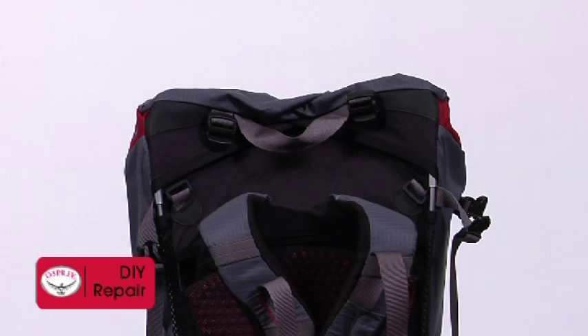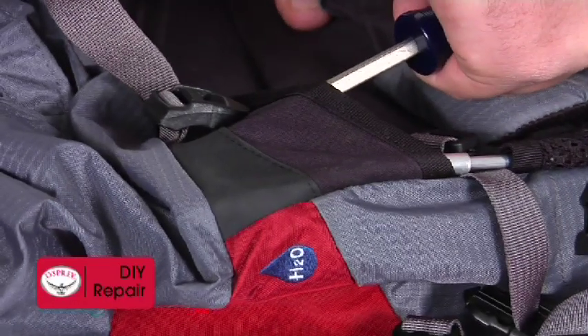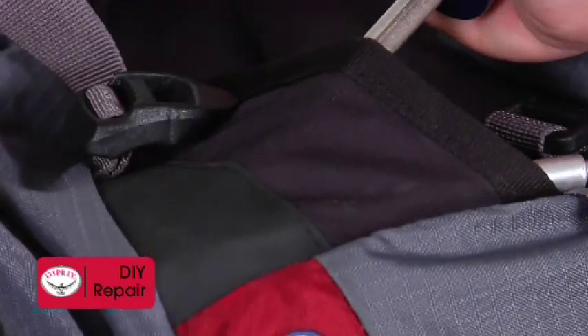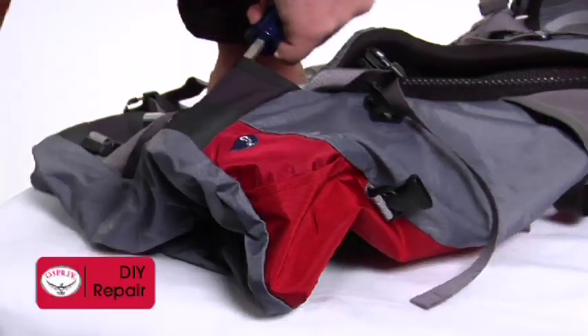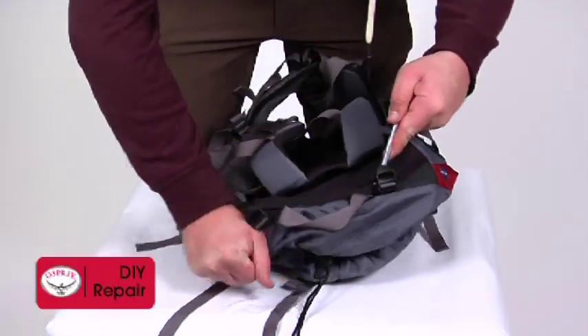Start with the top pocket removed from the pack. Next, place the lever under the fabric covering the headrail. Slide it as close to the corner as possible, then lever upwards to pry the headrail out. You can now remove the headrail by pulling straight up.